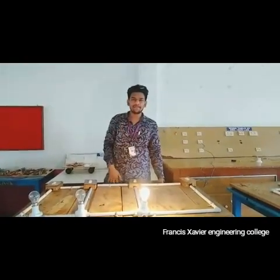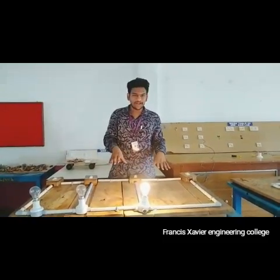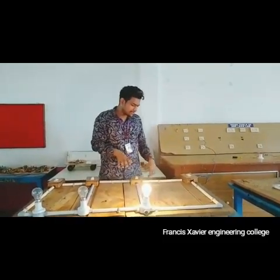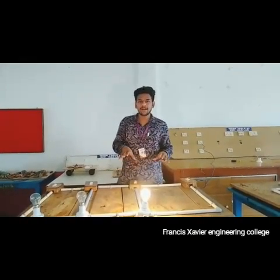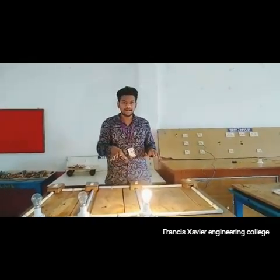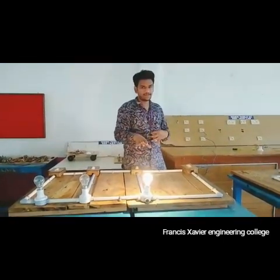Hi guys, I am Mayim. I am going to explain about Gunnar wiring. In Gunnar wiring, this project is mainly used in warehouses where there is only one entrance. Now let's go to the working.